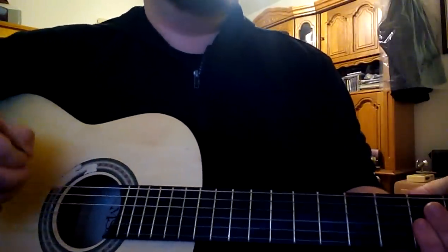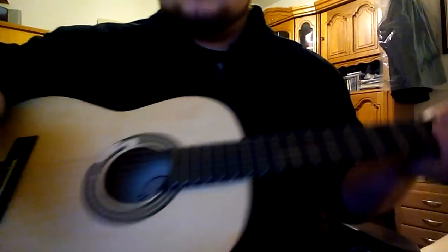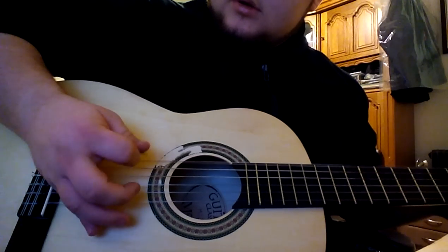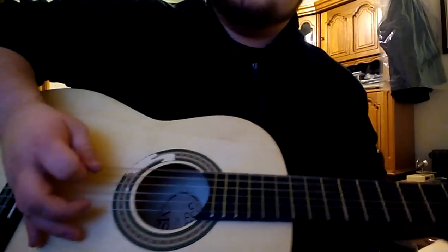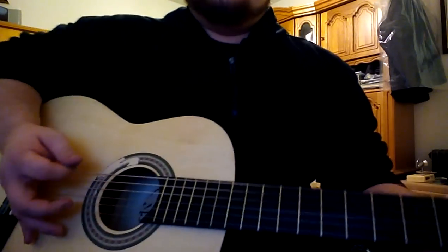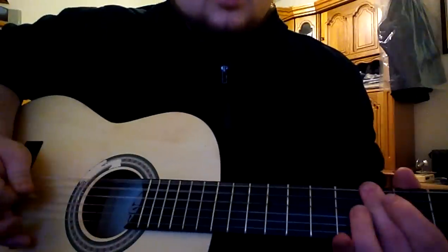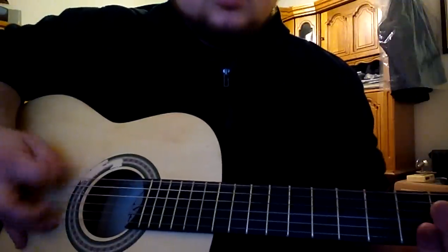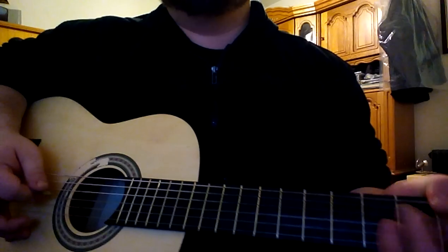But if you want to take it more advanced, you can use palm muting. You can use your palm here at the bridge on the guitar, and you can hear the sound of it. Then you will play the same shape, but like this. It sounds more authentic to the original song.